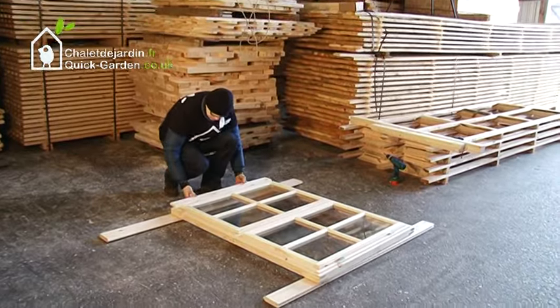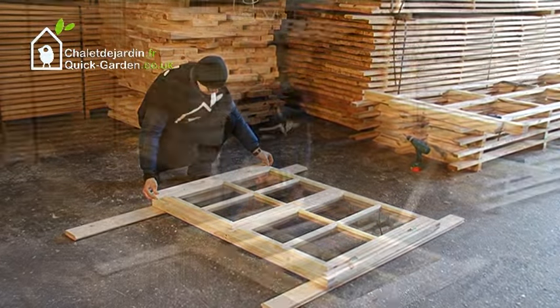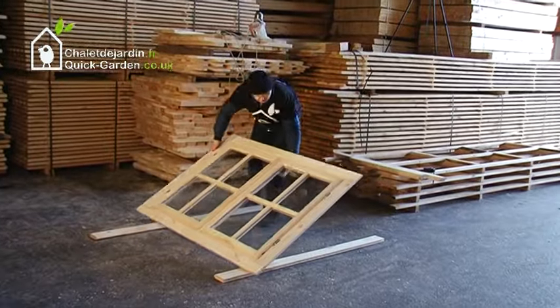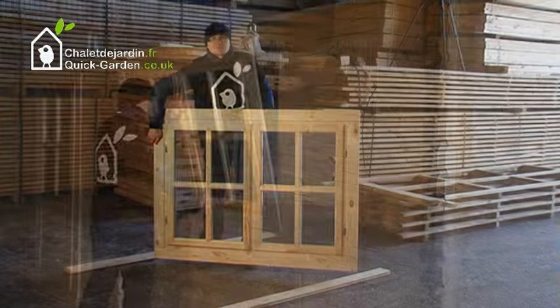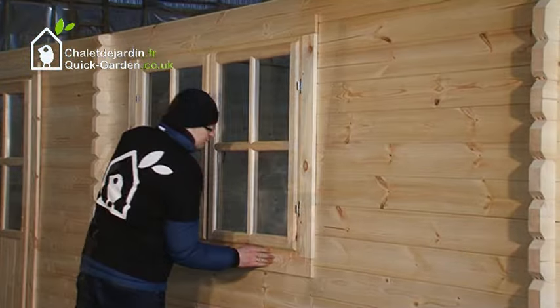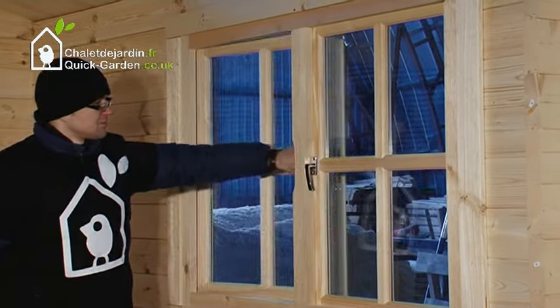Place the support trims on the window frame and screw them into place in exactly the same way as with the windows. Insert the window frame into place. Attach the rest of the window support trims to the window frame and screw them in.